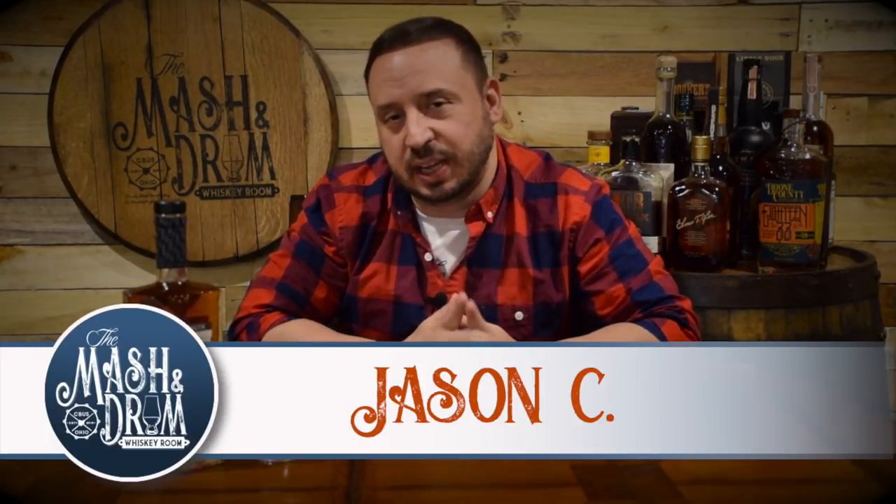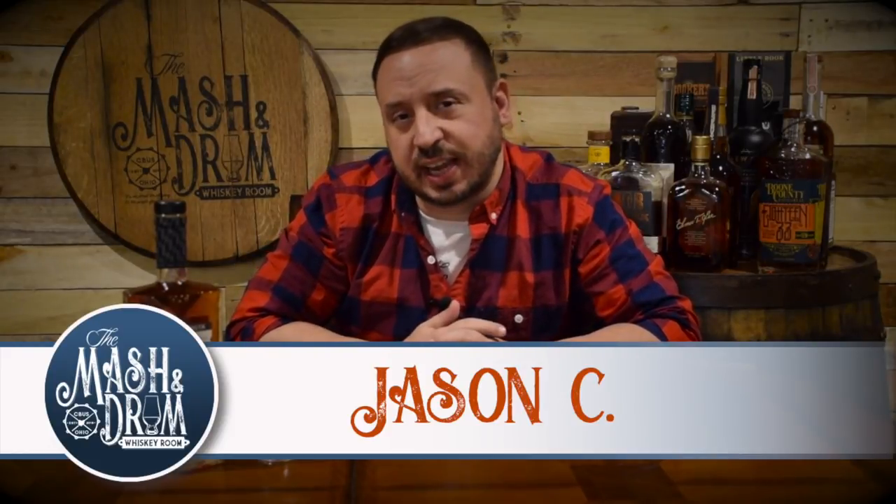How are we doing everybody? Welcome back to another episode of the Master Drum Whiskey Room. If you're a subscriber, welcome back. If this is your first time here and you're looking for the latest in whiskey and bourbon news and reviews, you have come to the right place.